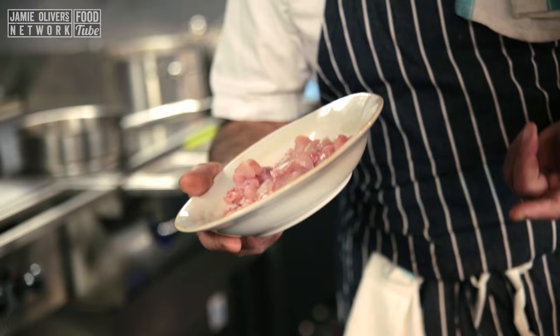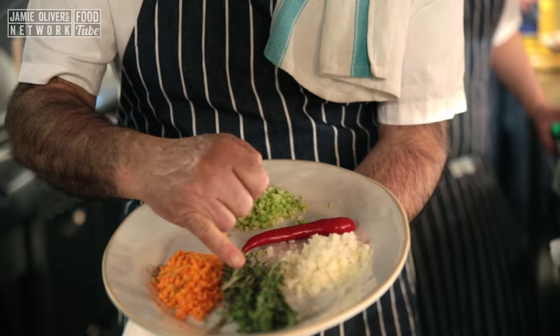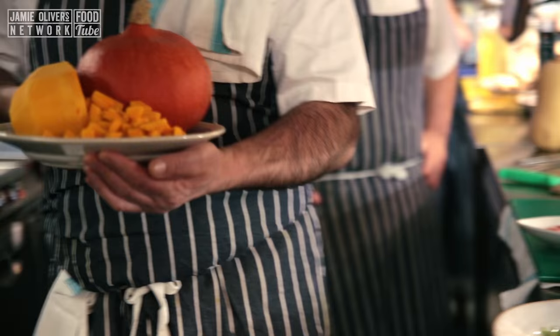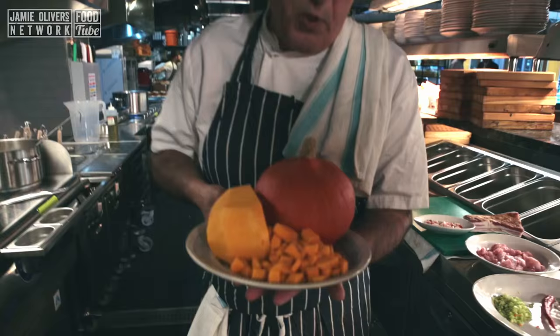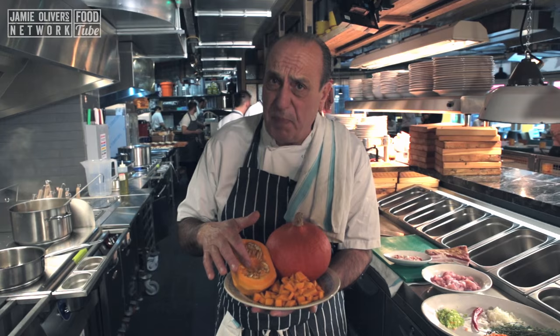It's about 300 grams of rabbit, and I've got about 100 grams of pancetta, thyme, carrots, onions, celery, and chili. But most of all, let's not forget the pumpkin, cut into small cubes. Make sure you deseed it — some people are allergic to seeds and nuts, so pumpkin seeds are not very good.